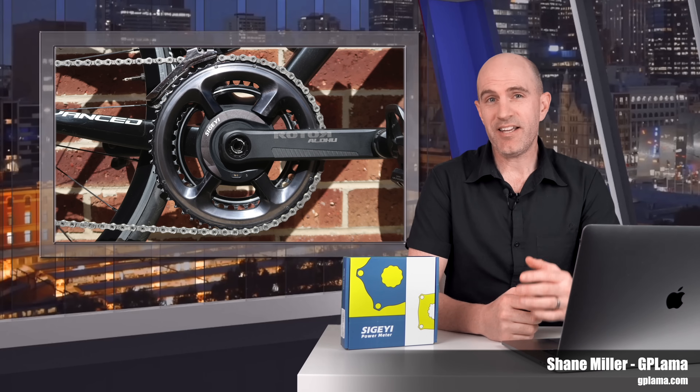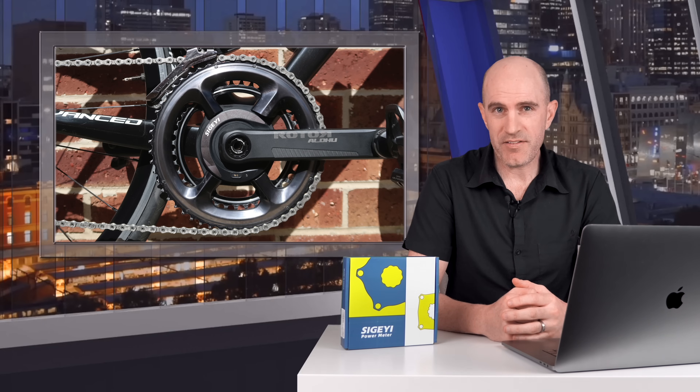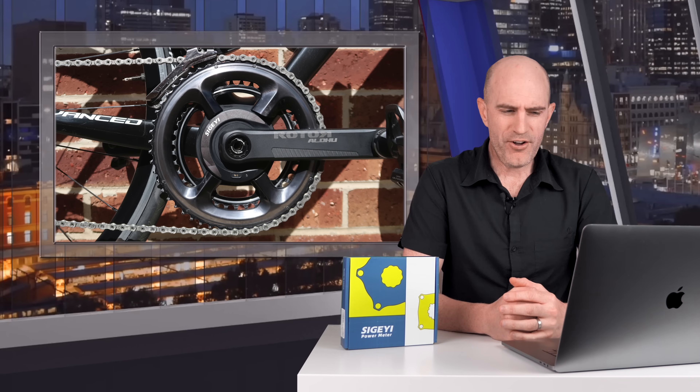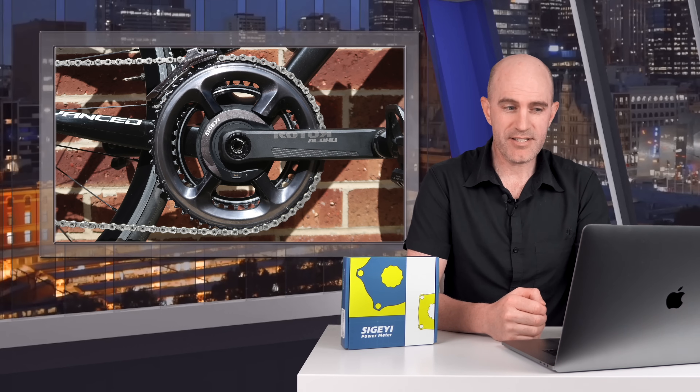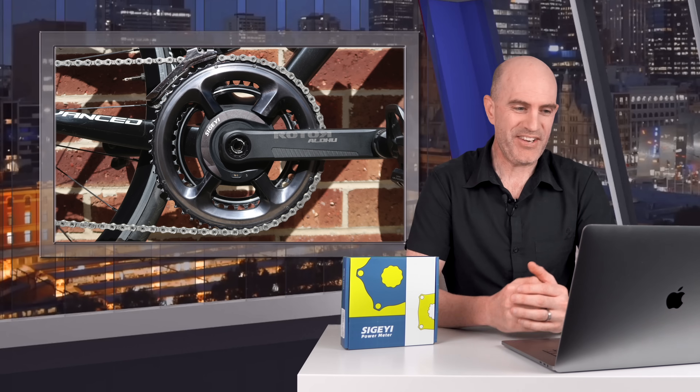This video is all about the Sugai AXO spider-based power meter, a mid-budget power meter that's been on the market for quite some time now, and some recent updates have improved the product quite a lot. I've heard it called Sugai, but I'll best call this the AXO power meter because I'm sure I'm butchering the name.